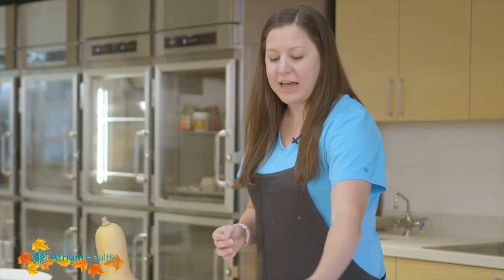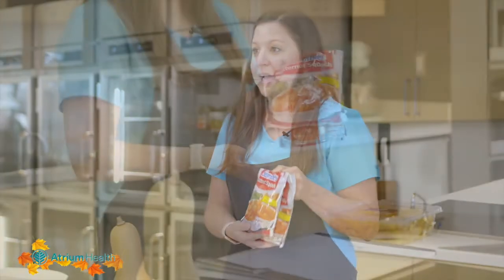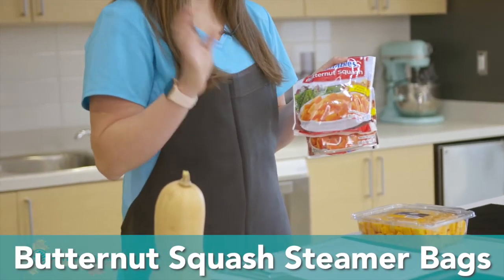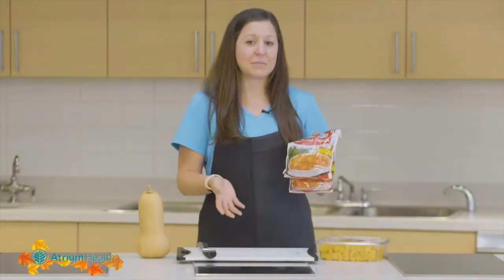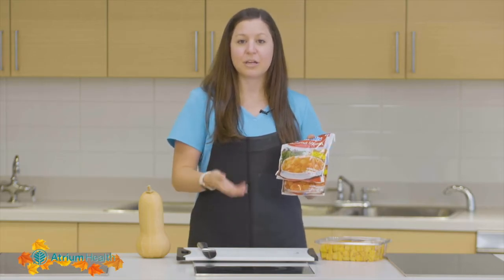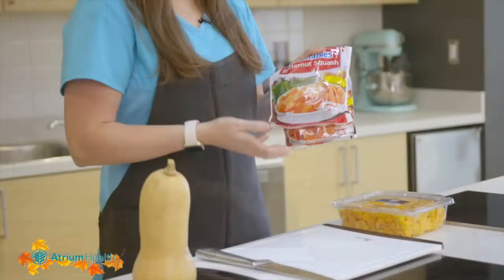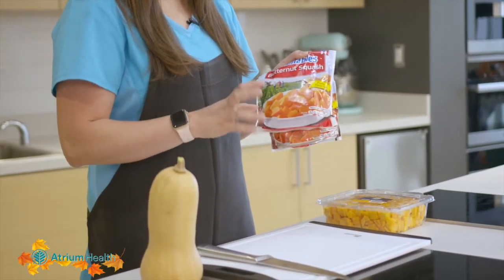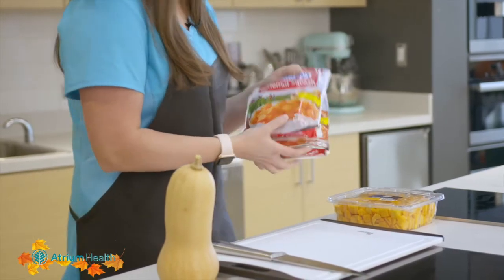The first example I have is the steamer bags that you're going to find in the frozen section in the grocery store. Go ahead and pop them in the microwave, get them nice and tender, and then you can add them at the end of the cooking process of the rest of your recipe. This is just an easy way when you're short on time to go ahead and add some vegetables in there.